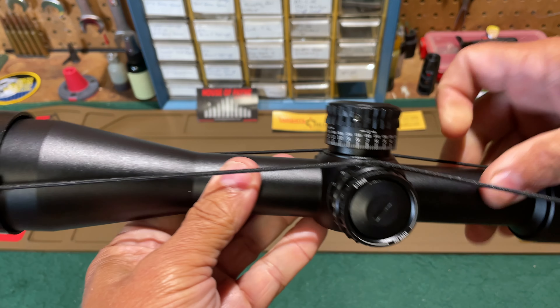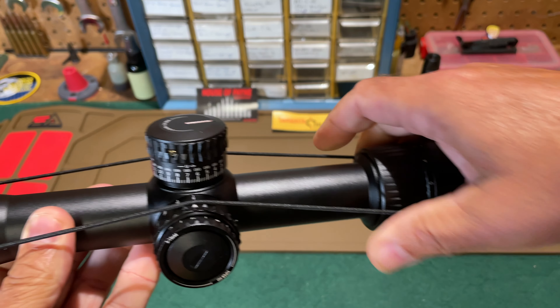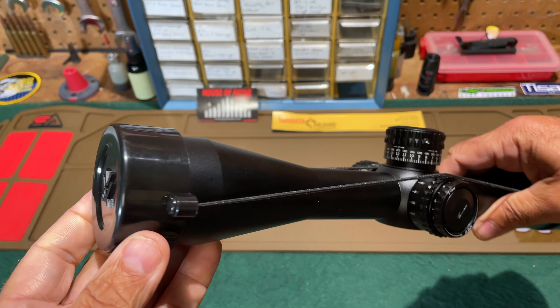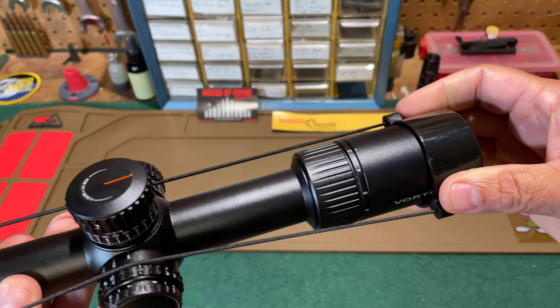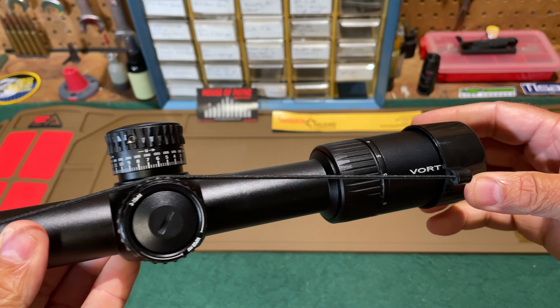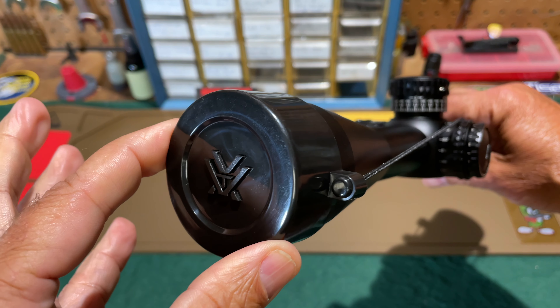I misspoke when taking things out of the box. What I thought were flip-up scope covers was actually a bikini-style cover. I really prefer the flip-up covers — that's not what came with this scope. You get the bikini cover instead.